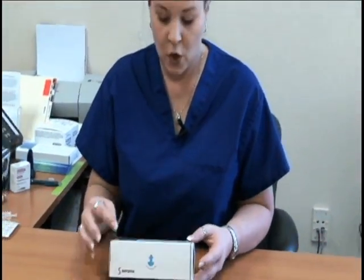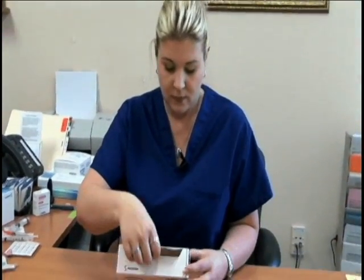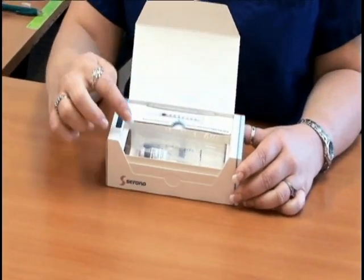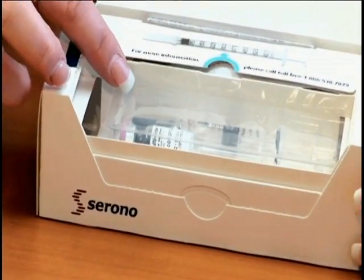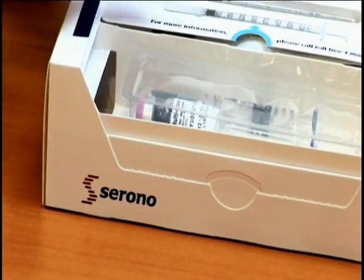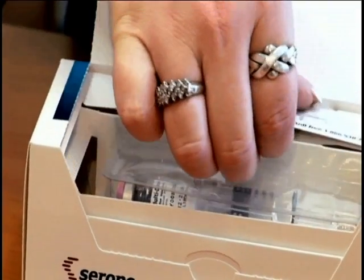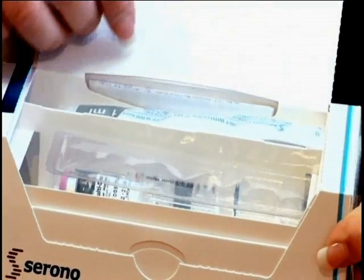What you want to do is open up the box. When you open up the box, you will see the medication in a vial, a pre-filled syringe, and there's also a spot where you see the actual syringe. When you open that part up, that's where all of the syringes that you'll utilize for the Gonalef are stored.